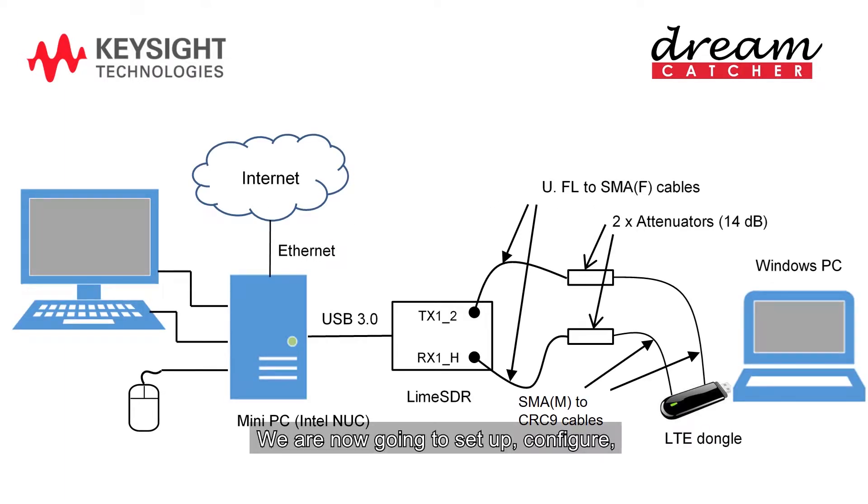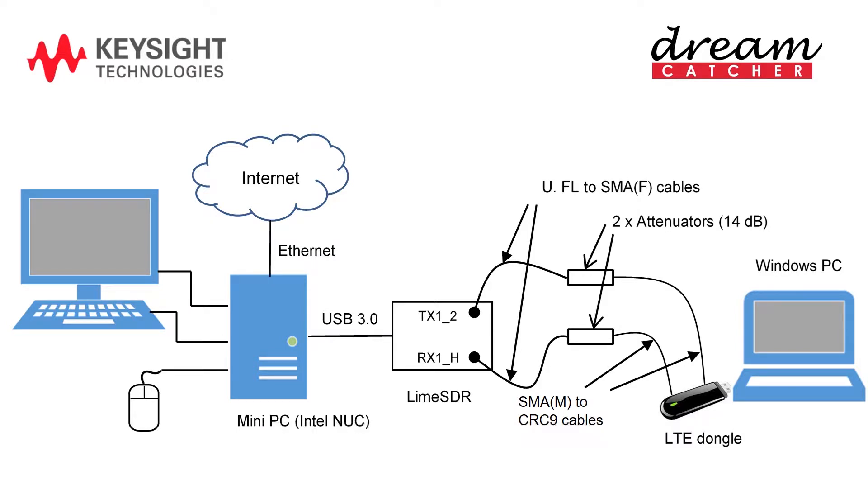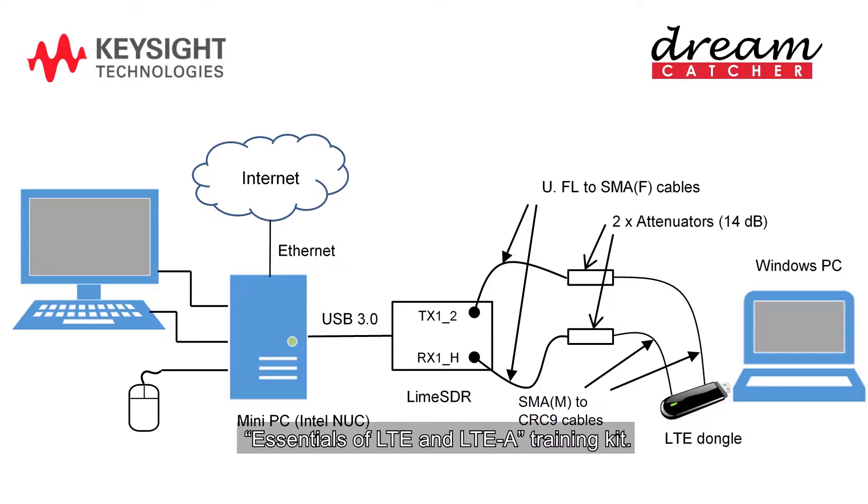We are now going to set up, configure, and implement the E-Node-B and EPC using OAI, and establish a working LTE network using COTS UE, using the Dreamcatcher ME1130 Essentials of LTE and LTE-A Training Kit.